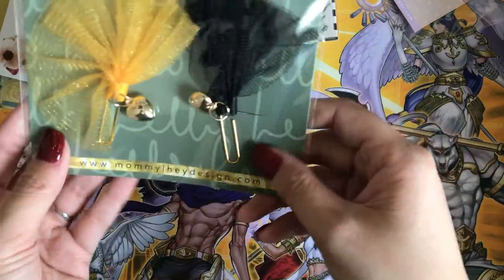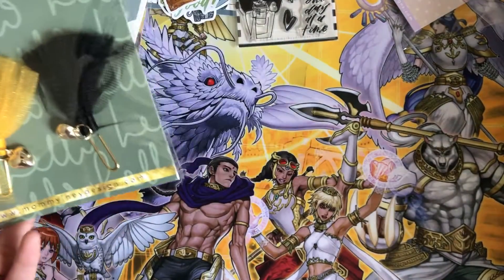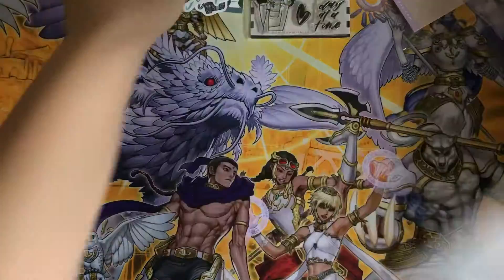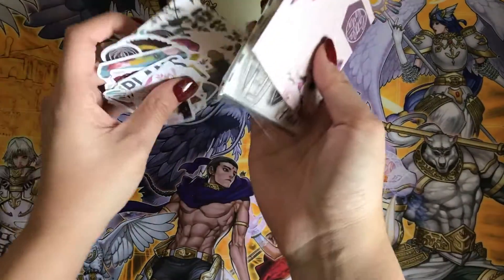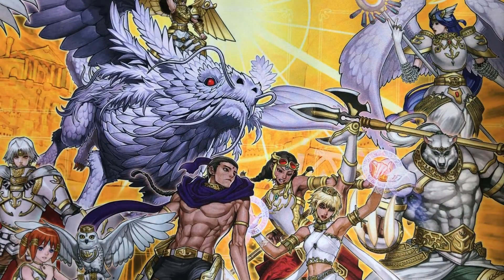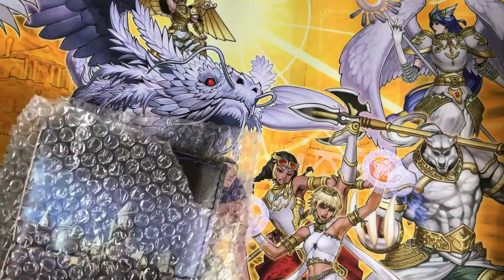Then we have these paper clips — they're so cute and they coordinate well with the scheme. That is that for the Mommy Lay's subscription. This box came late, and Lay has been apologizing on social media. But Lay, you don't have to — we understand. Stuff happens.